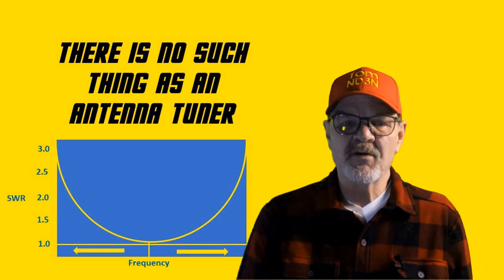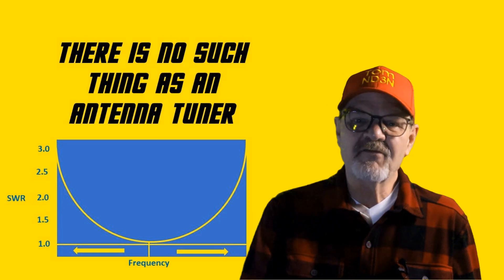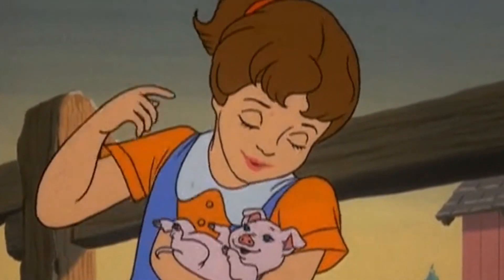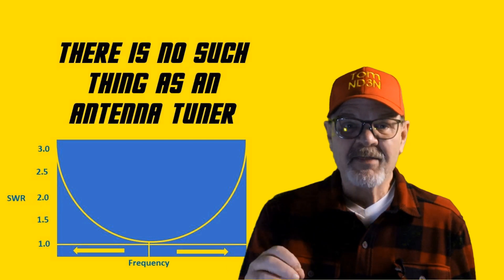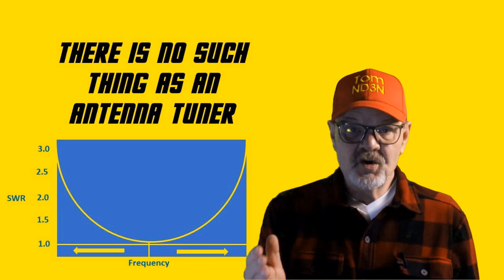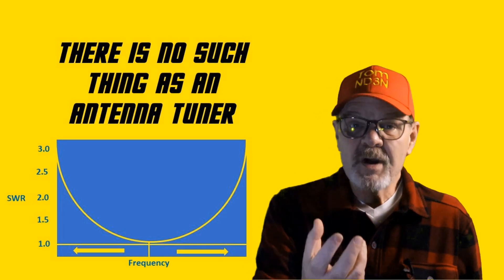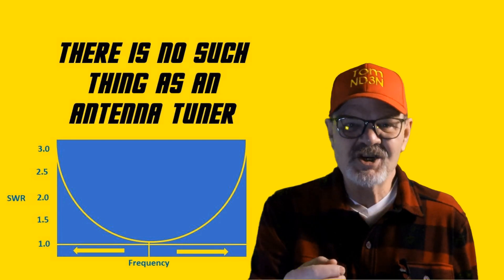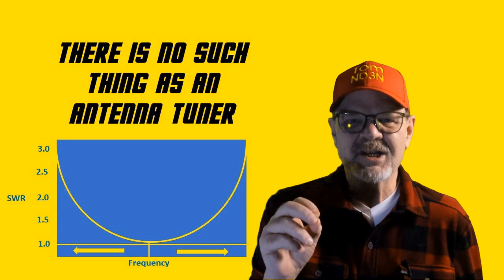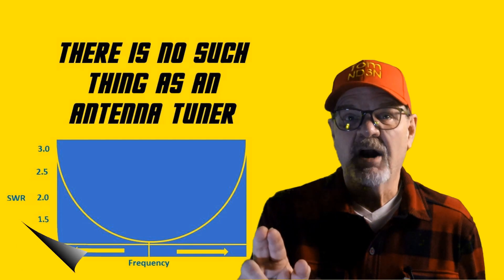In an impossibly perfect world, we could go out and purchase an antenna that would tune everything from DC to light. But physics, math, and wires all limit what we have to work with. So do use an antenna tuner, but be aware of their limits, operate within those limits, and please occasionally use the proper terminology of impedance matching network. Between you and me, people will think you're smarter than you are.